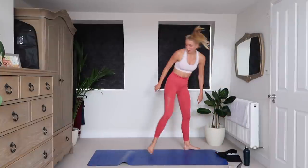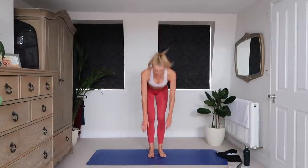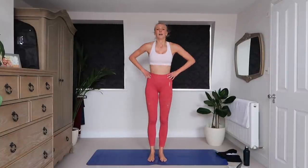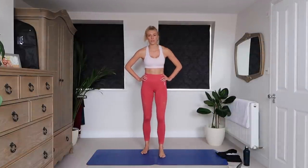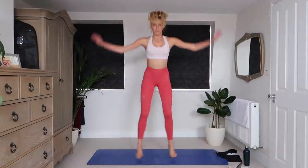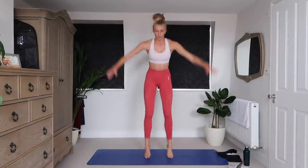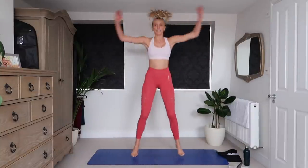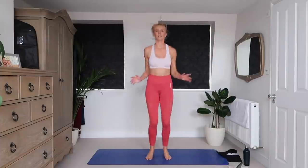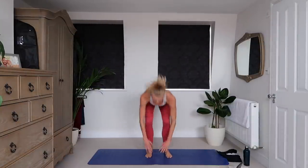We've got jumping jacks — two options with these. Number 1: standard. Number 2: explosive, tap the floor. Do the level that's appropriate for you. 3, 2, 1. I'm going to start with explosive and then see how my energy levels hold up. Halfway through this, 20 seconds to go. If this is too much for you, regular jumping jacks — just keep your body moving. Give me 8, 7, 6, come on, all the way to the end. 3, 2, 1.